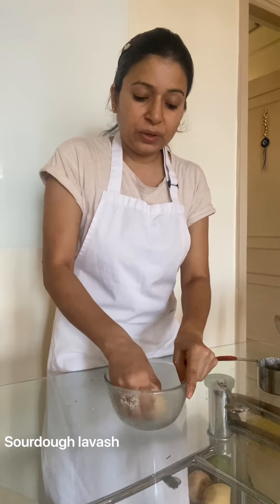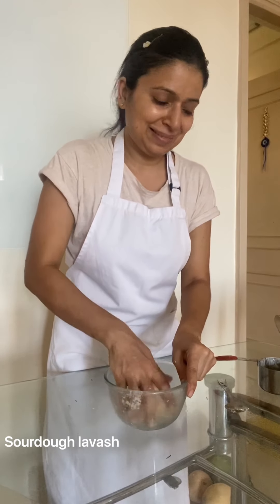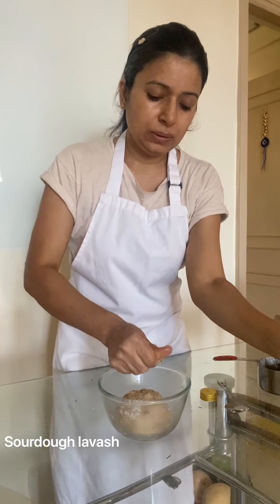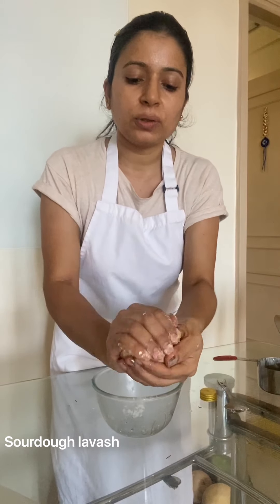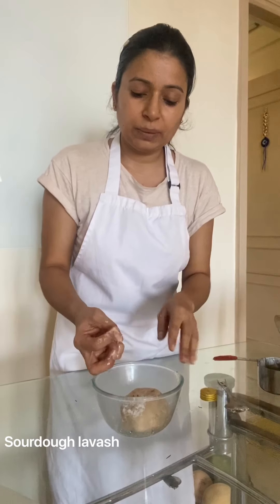When you are making sweet savouries from the discard, you can add a pinch of soda depending on the quantity to overcome the sourness. Ensure that the dough is a little bit stiff. I will be keeping this immediately into the fridge because I am fermenting it for 24 hours. Tomorrow at the same time I will be rolling it and making my lavash.